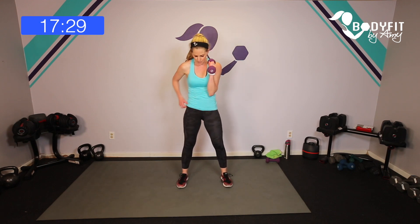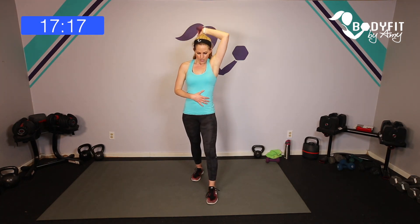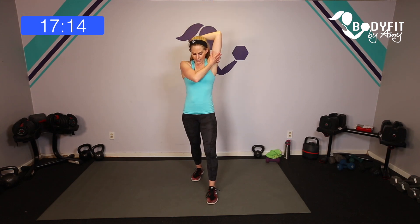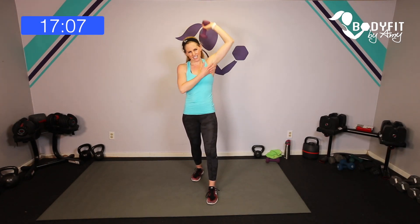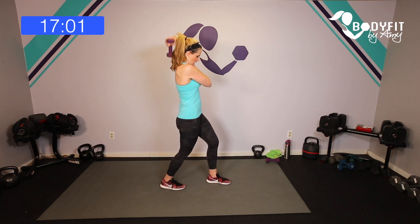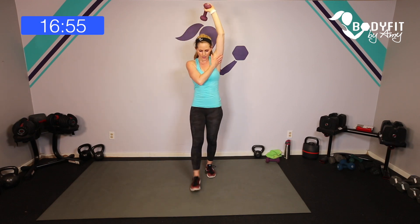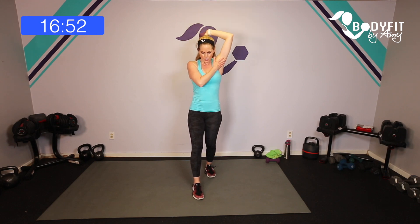Stay in that same hand the dumbbell was in, take it up over your head — tricep extension. If you've got a kettlebell or it feels too heavy, take it between two hands. One behind the head — drop it down and up. I like to have this hand here for a little extra support. Make sure it's not going out to the side — it's going down behind the body. Breathe and up. Four more: four, three, two, one. Keep it in that same hand, same leg forward.